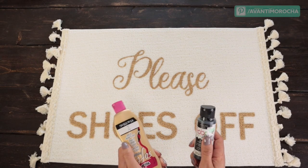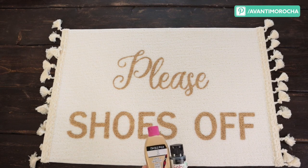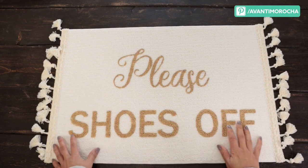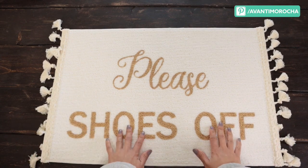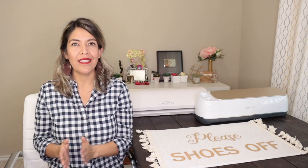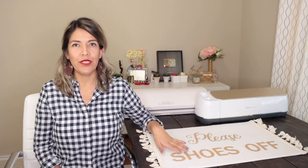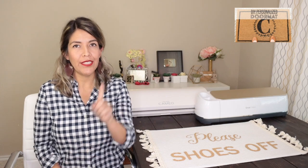If you're using any of these fabric paints, you can still wash the mat in the washing machine. Use cold water and let it air dry. I hope you like this IKEA hack. I chose this mat because it was the color and dimensions I wanted. This is an indoor mat. If you want to learn how to personalize an outdoor mat, check this video.